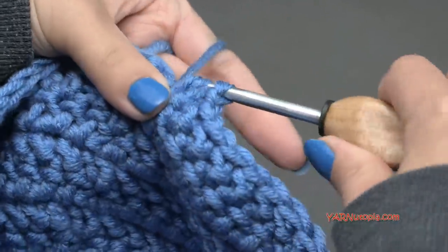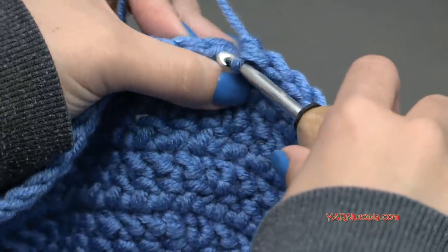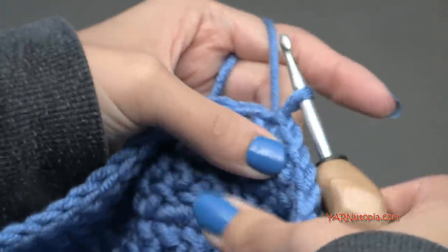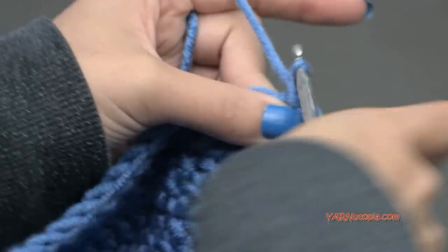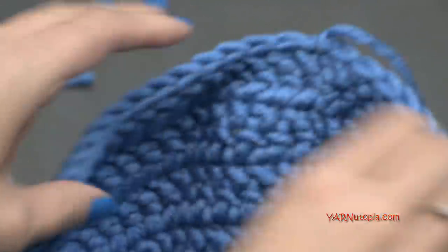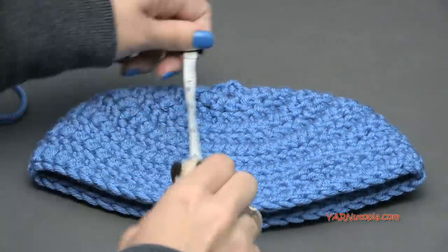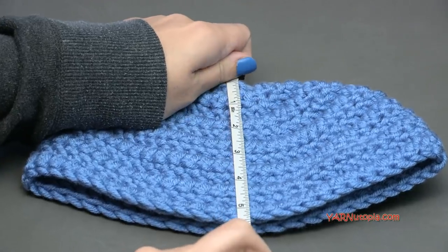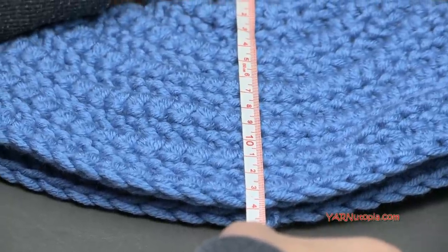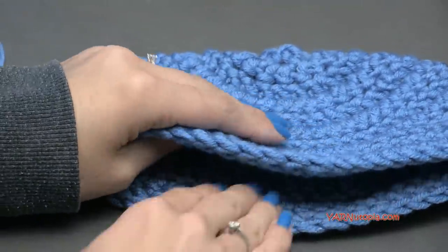Finishing round twelve. If you need to go on to more rounds, you can. Now we're going to slip stitch to the first stitch and fasten this color off: chain one, cut the yarn, and pull that all the way through and pull tight. You now have a mini hat — about five and a half inches, or about fourteen centimeters, from top to bottom. Adjust the length for the size you're making.